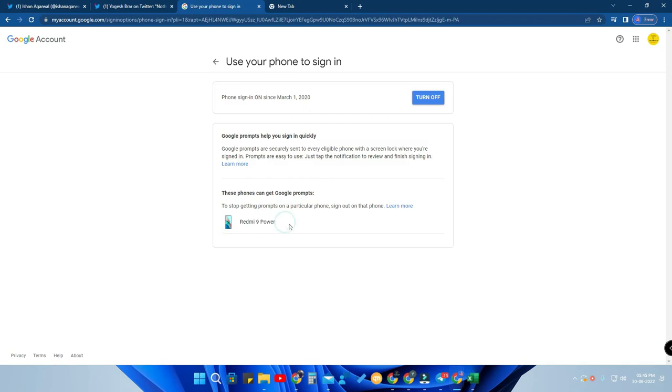If you are logged in on multiple smartphones, the prompt will be shown on all of them. It is recommended to keep your Google account signed in on only one smartphone, as that is better for your security.